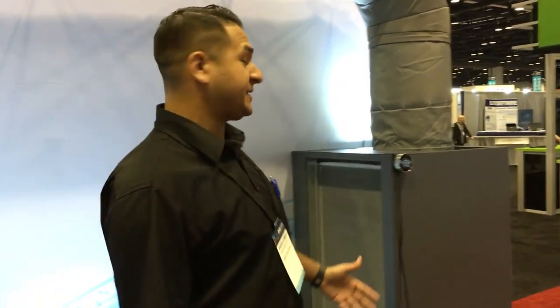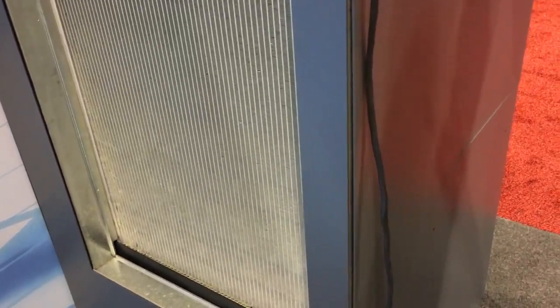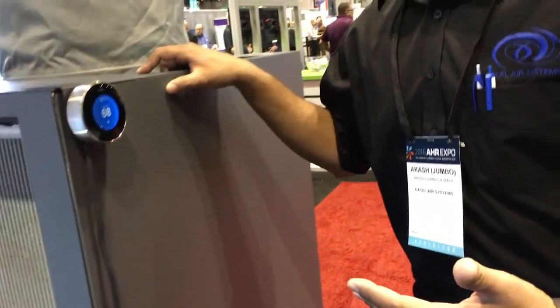Basically what you have here is our air handler. We're using these micro channel coils — they're slab coils, and we actually have two of them in here: dual slab coils. What this allows us to do is cool your room and control the temperature, but also achieve massive dehumidification.